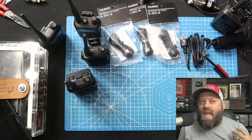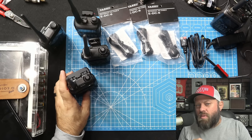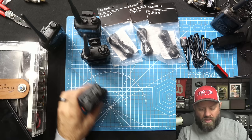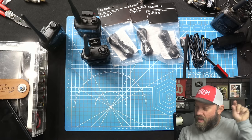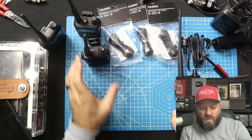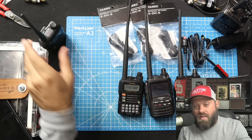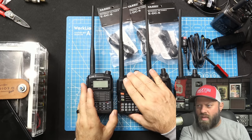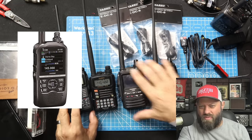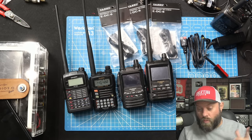Do you really need USB-C charging? Yes — I highly suggest going out and getting one of Kevin's batteries. He's working on a couple more: I told him he needed to make a battery for the AnyTone radios, and he's working on one for some other radio right now — maybe the ID52. He's working on batteries for other radios. Check the link in the description and go check out his web store for these awesome batteries.